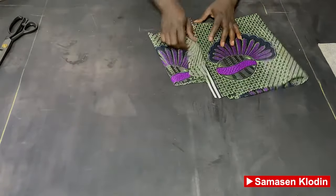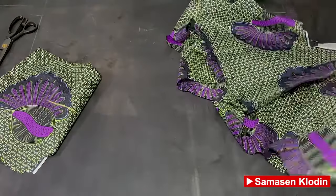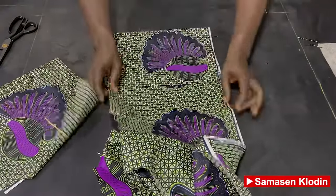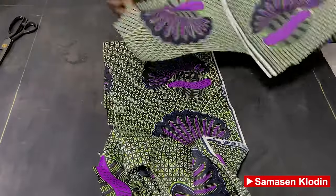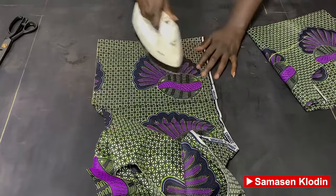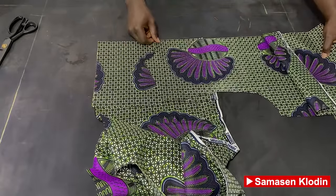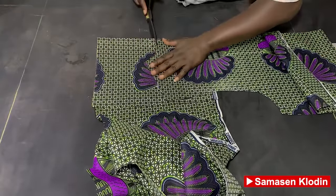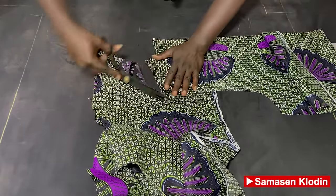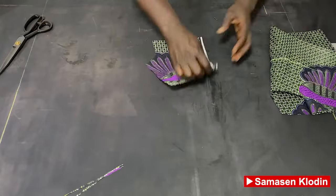Now let us move on to the cutting of the yoke. It's simple and easy, only if you follow attentively. Please don't forget to subscribe to our YouTube channel if you have not done so.